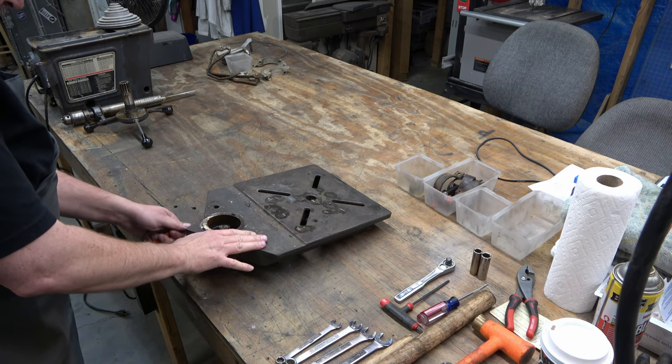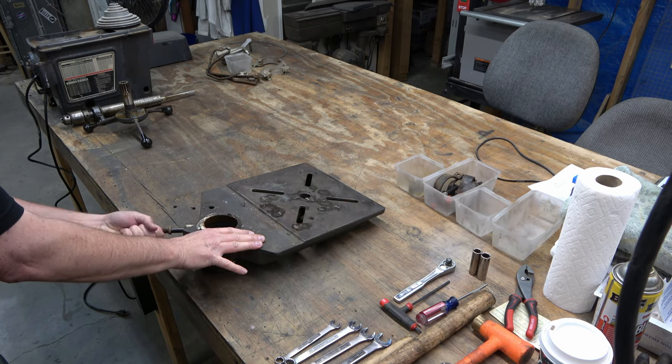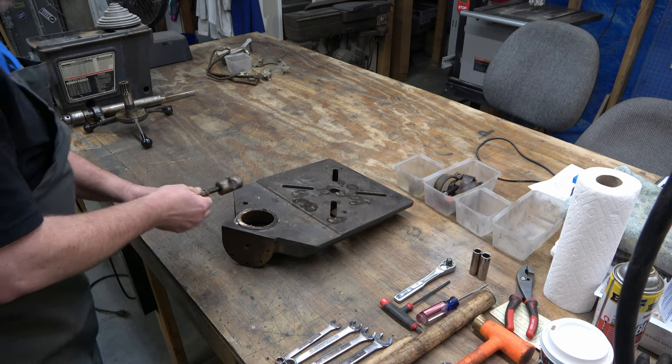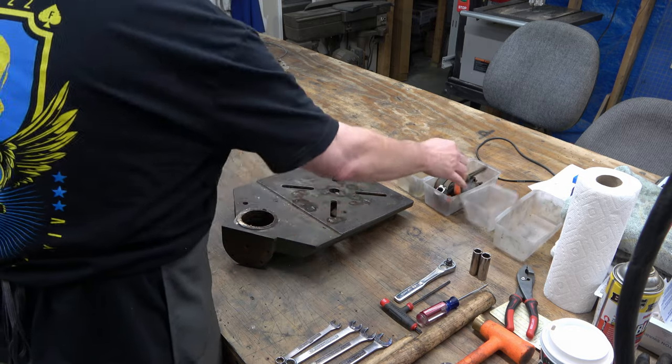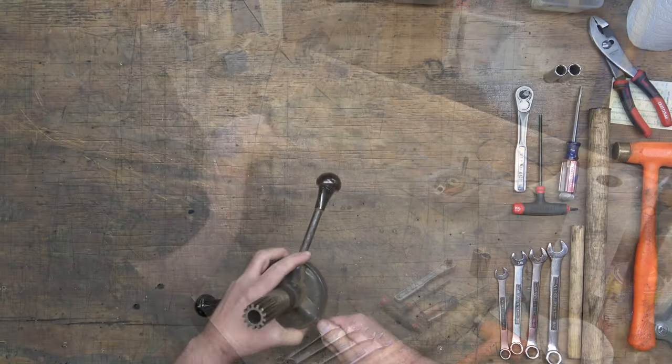Here we are on the table and we'll go ahead and pull out the table lock. You've got the lock screw handle, the sleeve, and then the lock nut — just like on the head. So the table is disassembled.